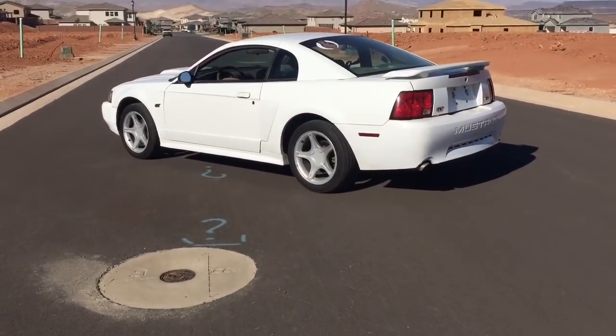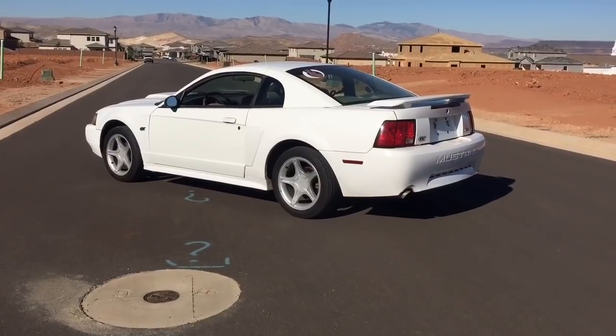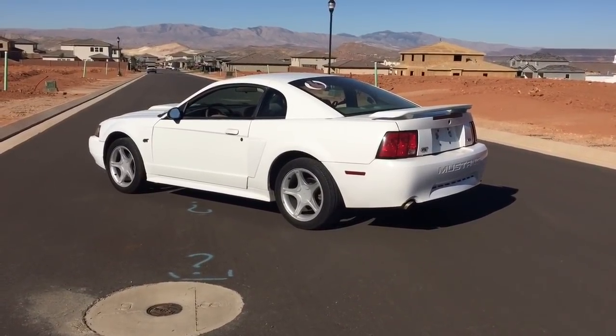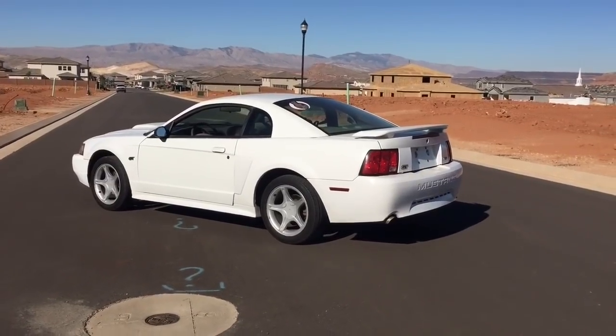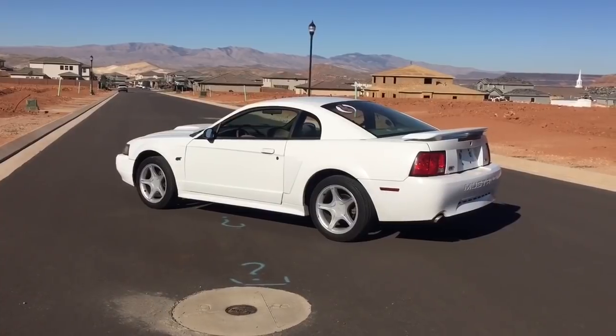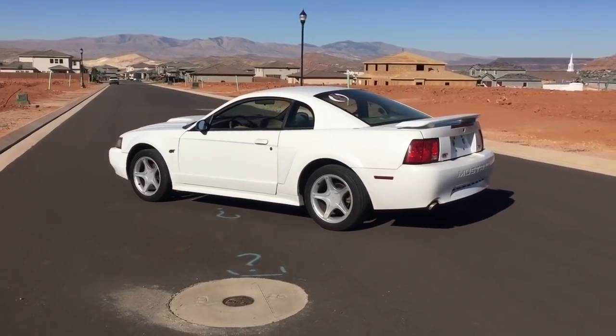We'll still give it a shot just because this has stock 3.27s, so if it doesn't work out then I can do a full gear install on it. I already did that on the Mach 1, which you can see the videos for. We'll just do that and see if we can fix that pinion seal from leaking out the front.